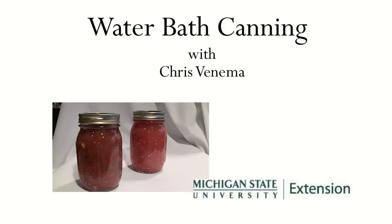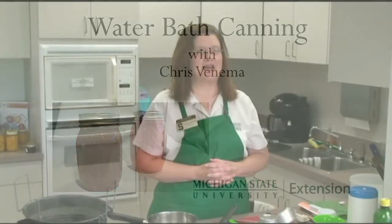Hello, I'm Chris Venema from Michigan State University Extension Service and our topic today is Boiling Water Bath Canning Technique.